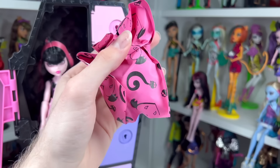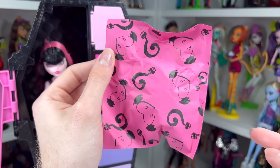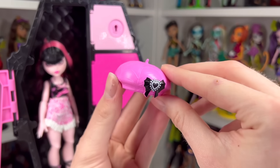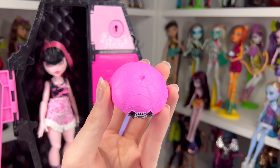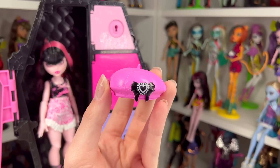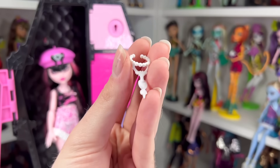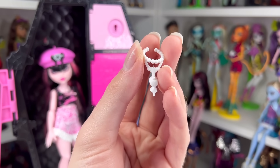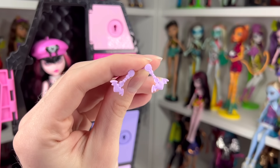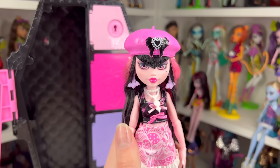Inside the first locker there's one giant blind bag made of paper — I'm very happy about that. In the first bag we got a bunch of accessories: a cute pink beret with a spider web design on top and a black bat bow with a white heart in the center. She also has a pearl necklace that looks like two necklaces at once — pearls on top and a regular necklace on the bottom. She also came with lavender beaded earrings with a little bat heart on the bottom.